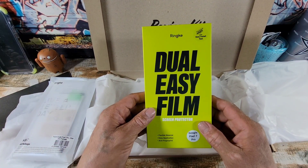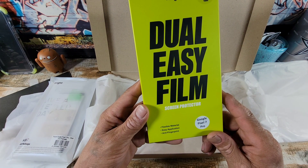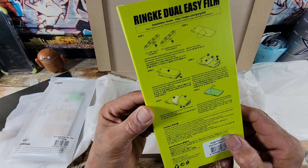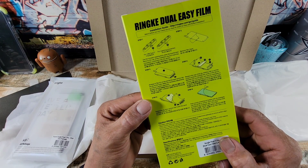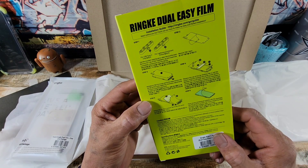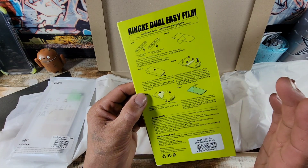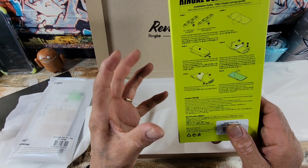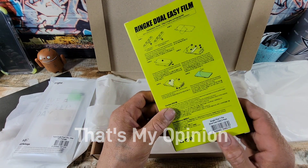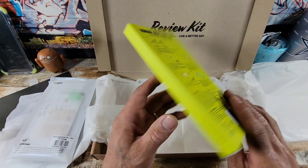And here we have the Rinky Dual EZ film screen protector for the 7 Pro — flexible material, easy application, anti-fingerprint. Not a glass screen protector, but a film screen protector. It's got a little slight curve on the display as far as the 7 Pro. The 7 will have a flat display. Film protectors work way better with displays that are curved, and with that slight curve, this Rinky Dual EZ film screen protector is going to work great. And you get two of those.